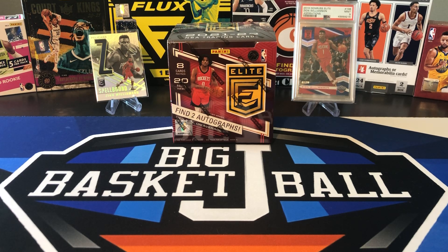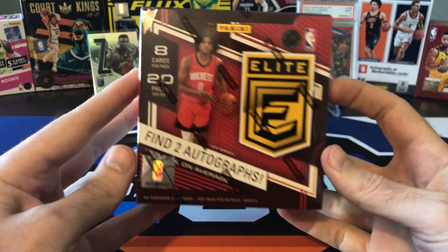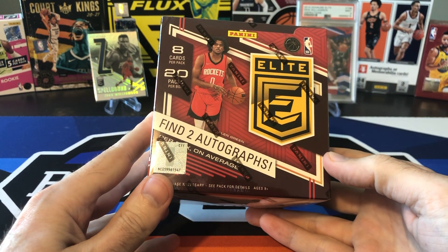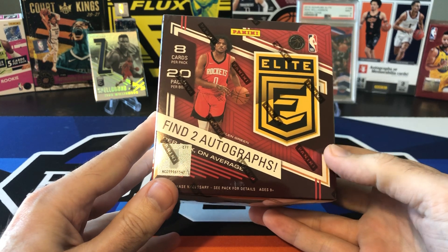What's going on, ballers? Thanks so much for tuning in again, and welcome back to another Big J basketball box break video. We finally have some new 21-22 product to open. This is Donruss Elite Hobby, only the second 21-22 product that's come out so far. We've done a Hoops Hobby Box and some Blasters and more Hobby Packs, but as far as NBA product for 21-22, we now have a new one to open.